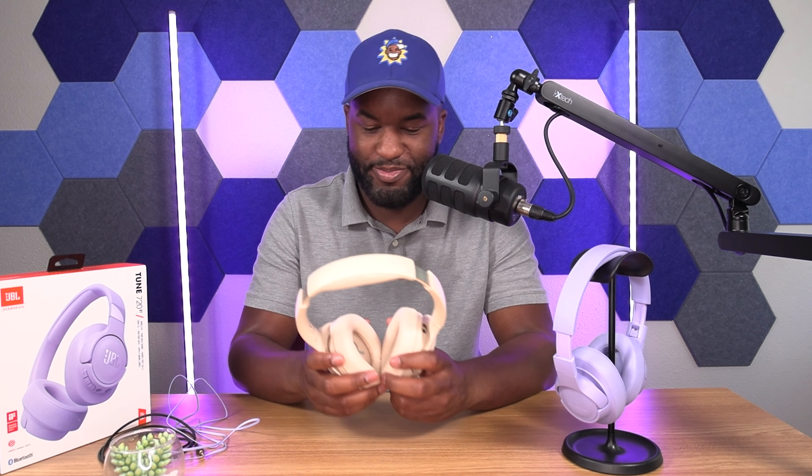When I try on the Tozo headphones, they feel good. They do hug my head, but it's a lot more comfortable.